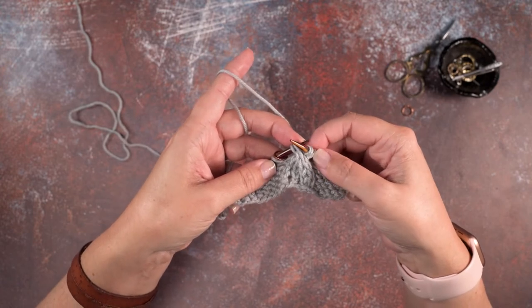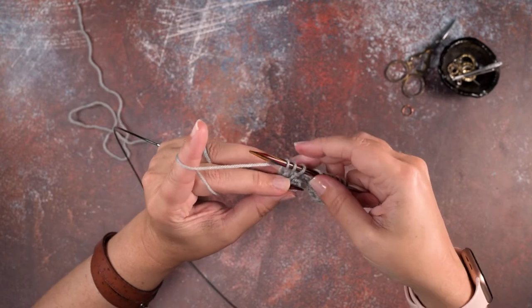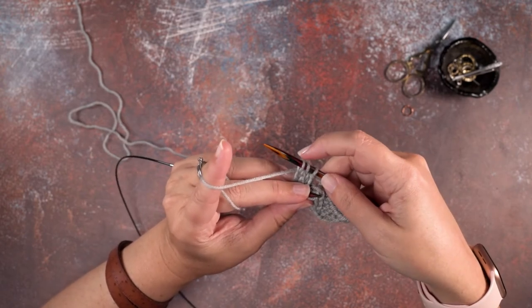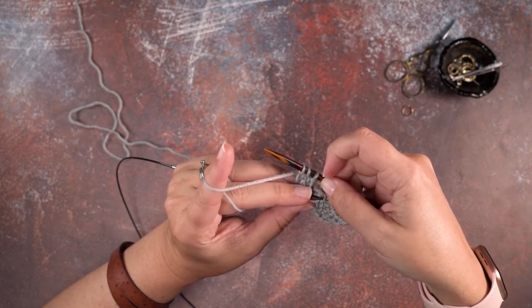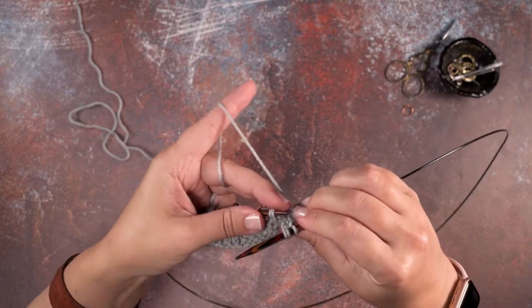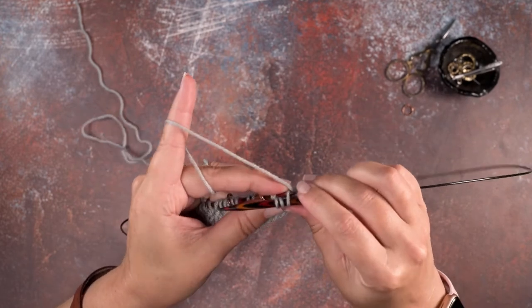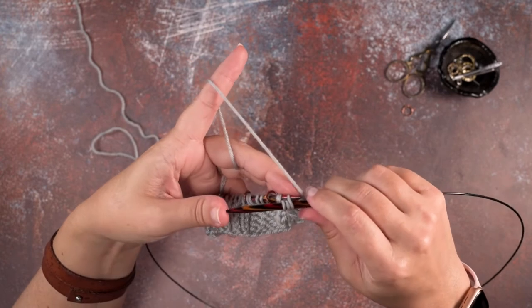Now we want that purl stitch at the beginning of our needle, because it starts with two knit stitches and then a purl — but we want that purl stitch over here. To do that we're going to rotate our work again, use our left needle tip, and insert it purlwise left to right through that purl stitch.